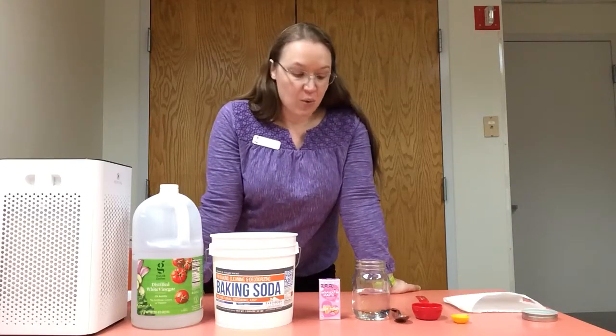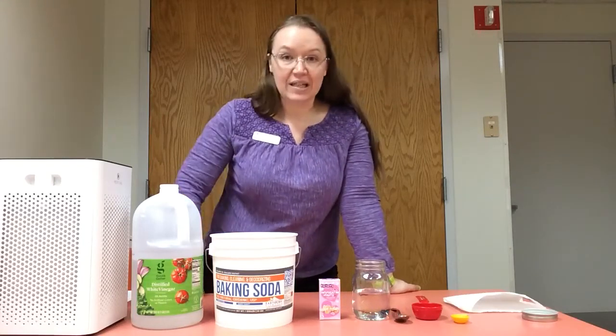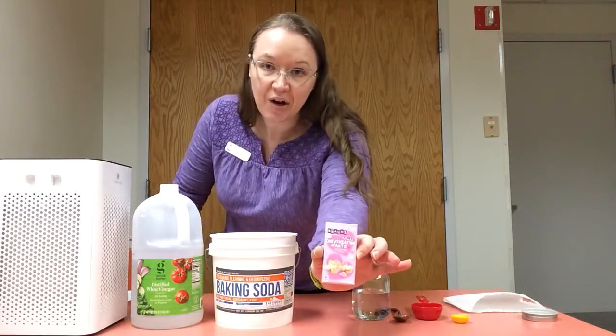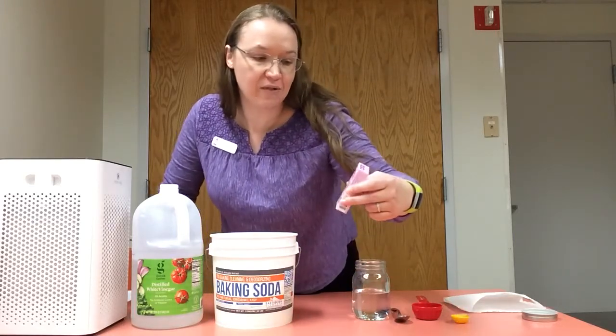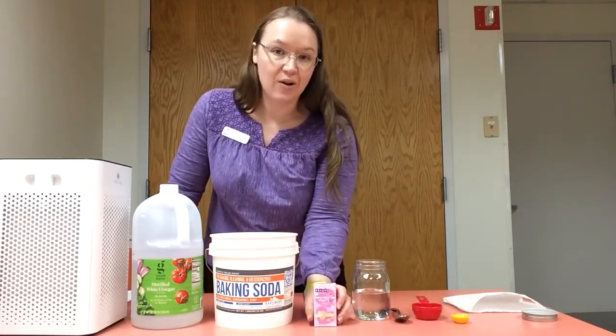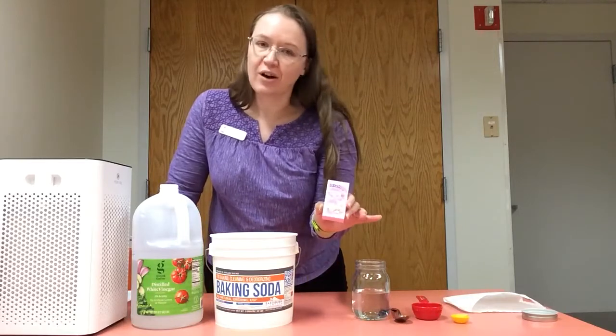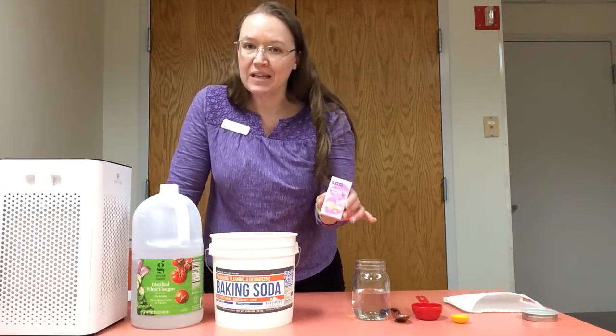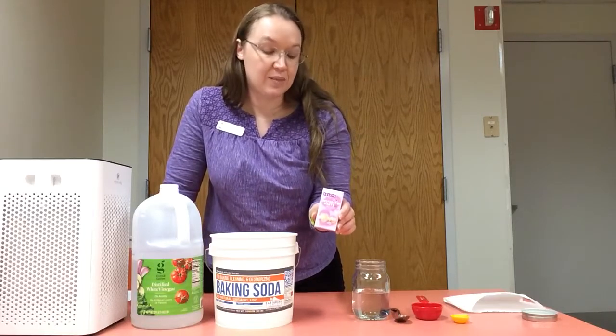So what we're gonna be doing is an experiment to try and make these little candy hearts dance. They're tiny conversation hearts from Brax — those are the ones that we have — but you could certainly get other candy. Even if you don't have little hearts, we're doing hearts for Valentine's Day, but any small candy should work with this experiment.